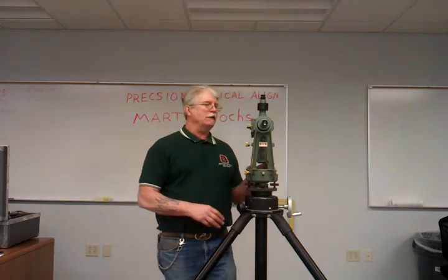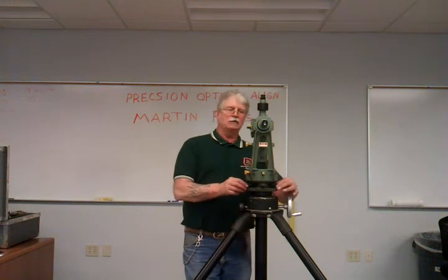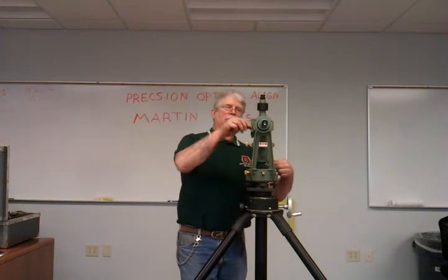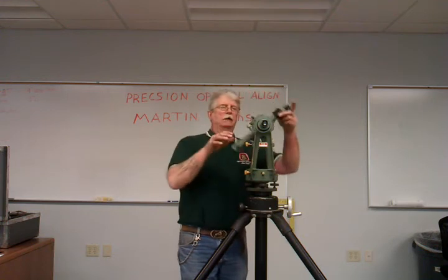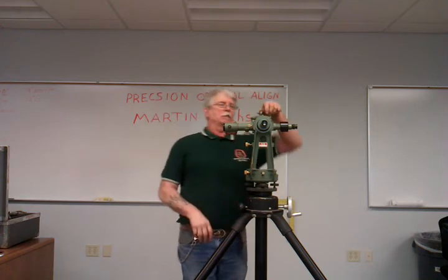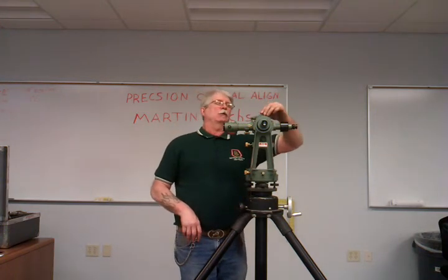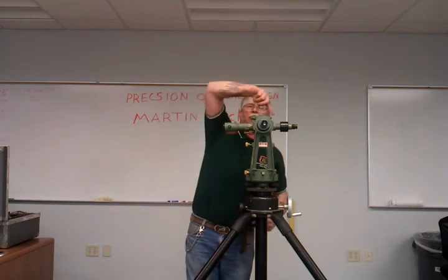What do I mean by verticalize? What you're doing is taking a little bit of adjustment with your legs and a little bit of adjustment with the tangent screw for this coincidence vial. I'm going to clamp it up in the vertical position here. Here's a little gun turret, I call it. Here's a mirror — it shines down into this vial.